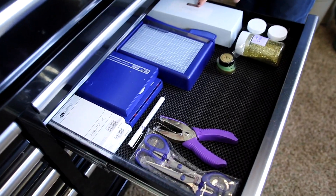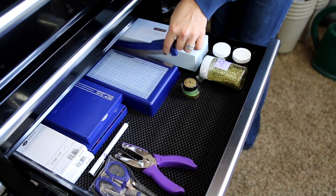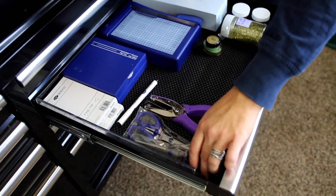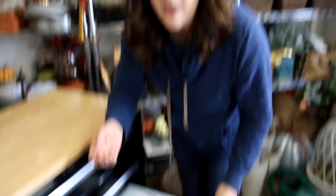Random stuff in here. I have an embossing kit, so I can gold emboss anything. A little paper cutter. Some marker sets — I go through markers like crazy — and scissors. I don't know about you guys, but scissors just disappear in our house and I don't know where they go. Like, they never are found. I won't take them anywhere.